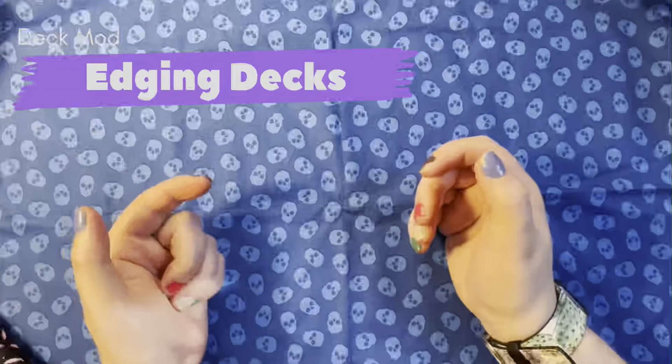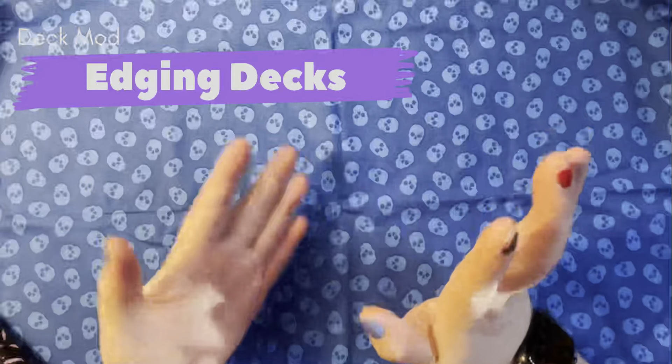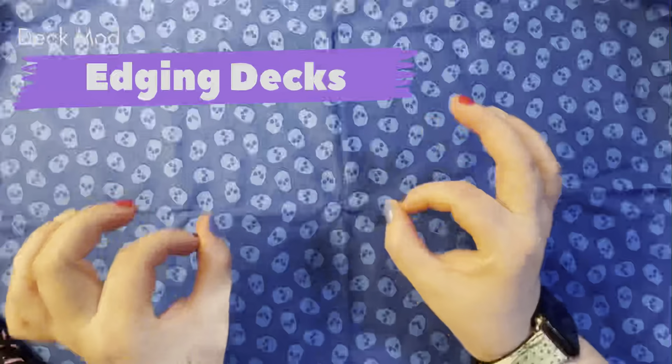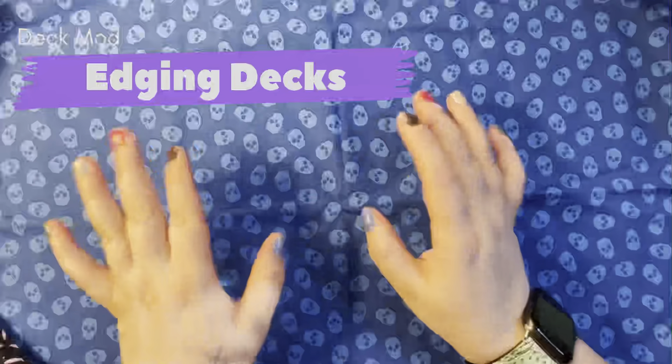Hey guys, welcome to today's video. Today I want to talk about mods — deck mods. I want to talk about the decks that I've modded and how I go about doing it.